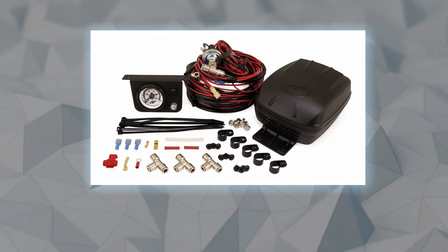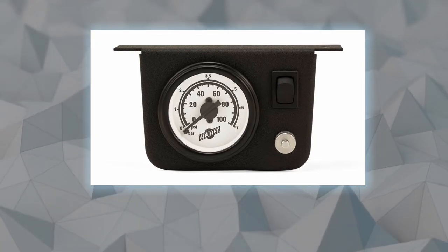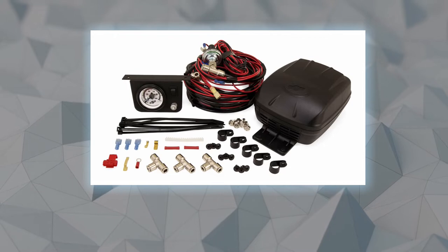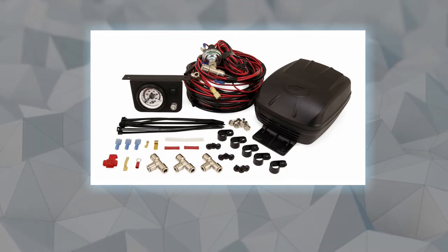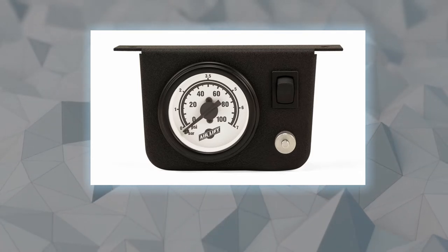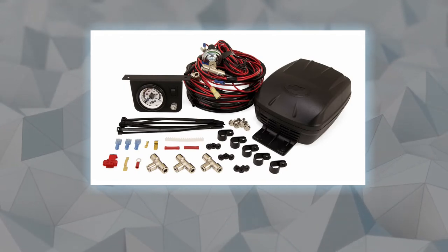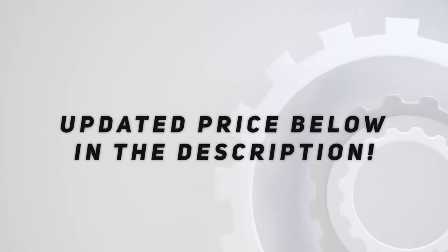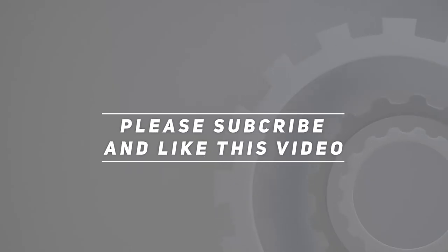The low pressure sensor automatically activates the compressor if pressure drops. The single path system inflates two air springs at the same rate at the same time. The easy-to-read pressure gauge allows for on-the-go adjustments with one gauge, dual needles, and a simple inflate and deflate button. Check out the video description for the updated price. Thank you for watching — please subscribe and hit the like button.